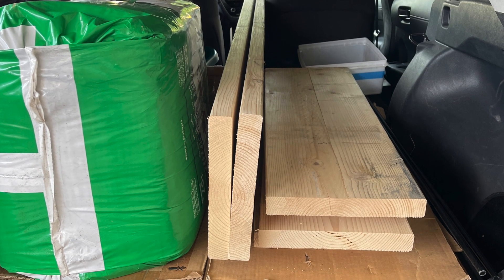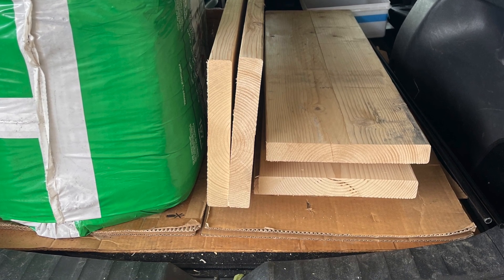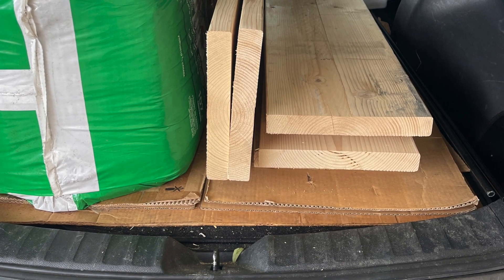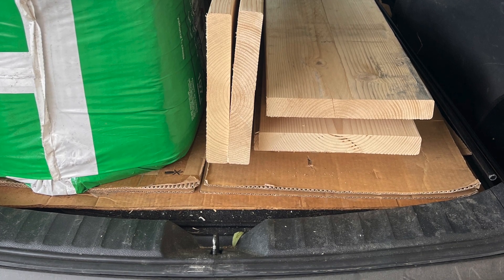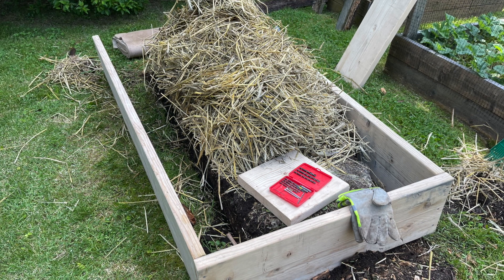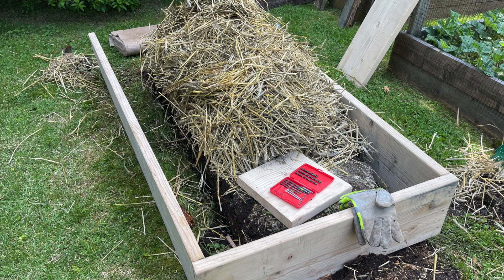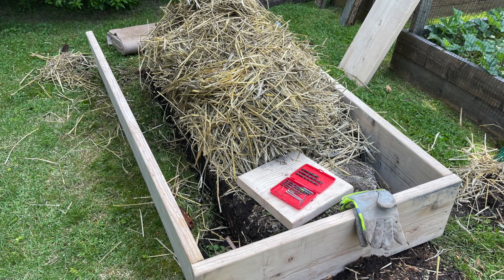Here's the lumber loaded in the car, ready to go home to fix and work on the bed. You're going to need gloves, a drill, drill bits, screws, and things like that.